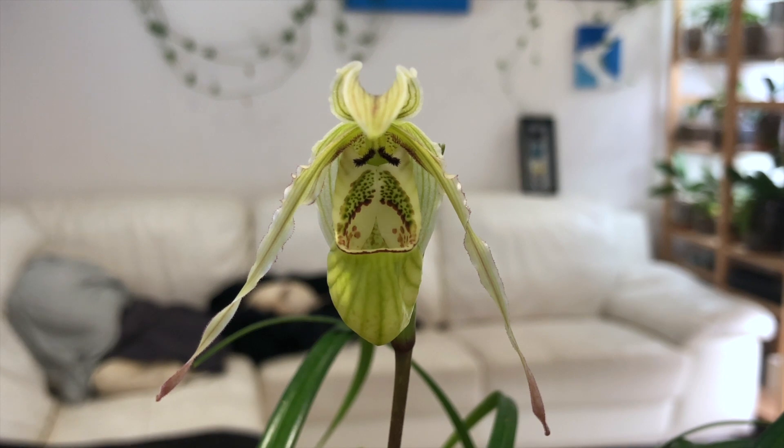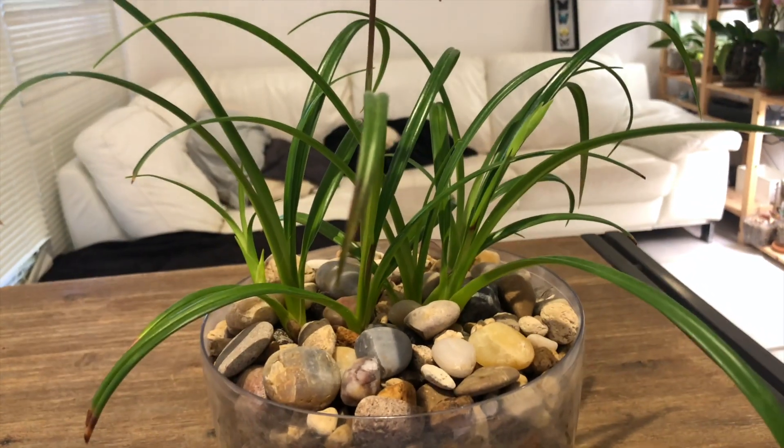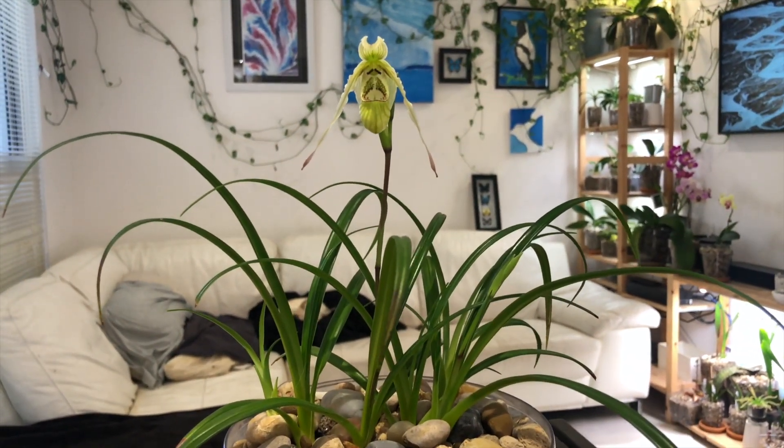I'll put a link here to the repot video. During that repotting video I noticed that this plant was forming its first ever flower spike, and I decided that since the original media it was in had creepy crawly bugs in it, I was going to risk the flower spike to transition the plant and put it into pumice.